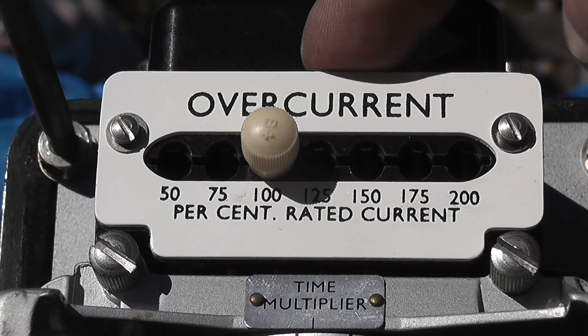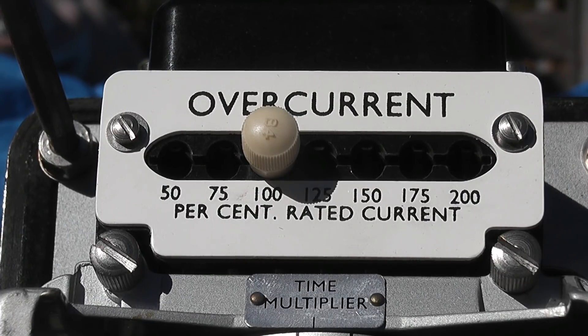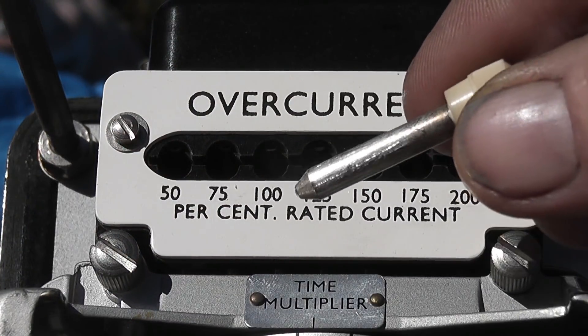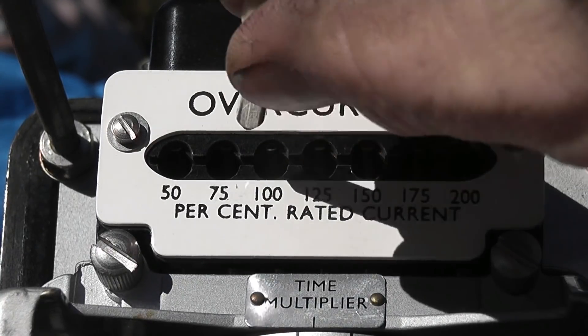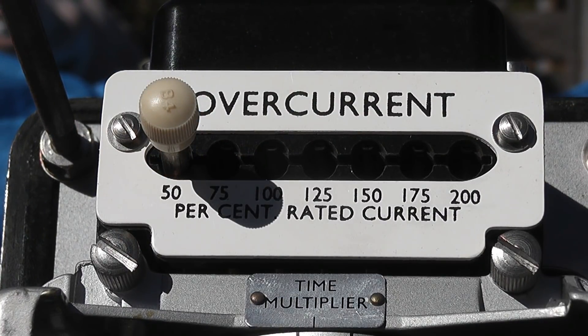Here we have the overcurrent plug setting device set at 100 percent. In the case of a 400 ampere feeder, at 100 percent the relay comes very close to picking up and will trip the particular feeder. These plugs can be set in different settings — they come out like this and can go on a different setting, completely changing the relay settings. It could go to 50 percent. So with a 400 or 500 ampere feeder set at 50 percent, it could technically trip at 200 ampere.